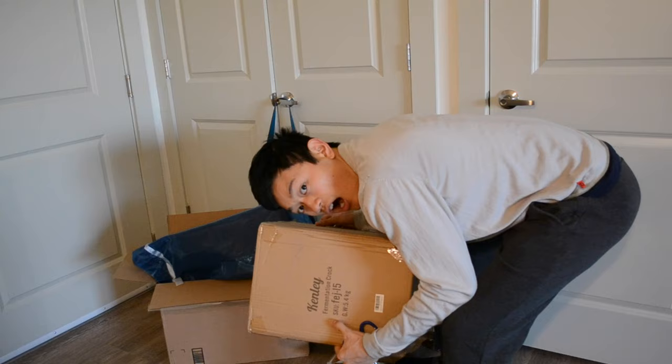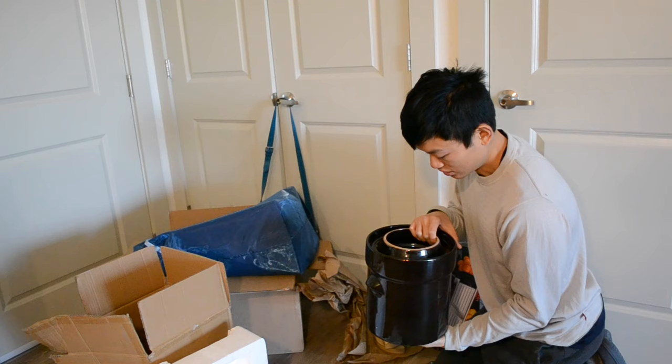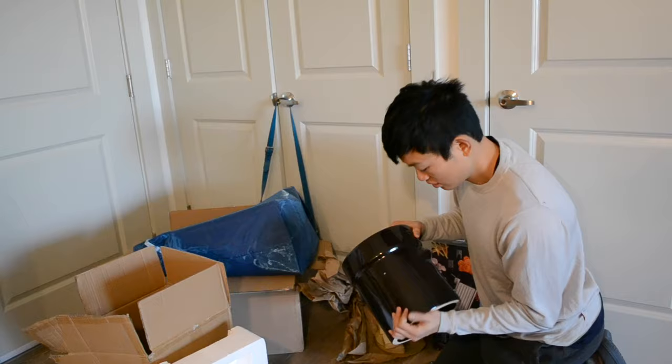On first glance, this crock is very nice. I was very impressed. It's really shiny, it has a nice ceramic finish, and it's got two handles on the side so you can carry it around.